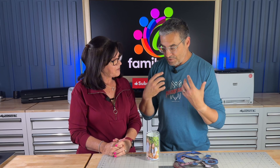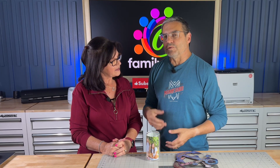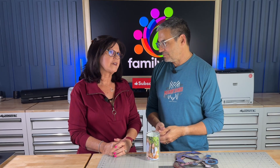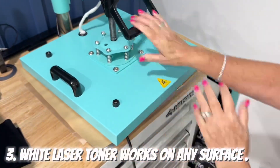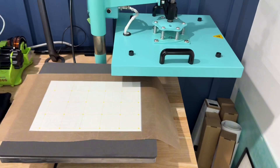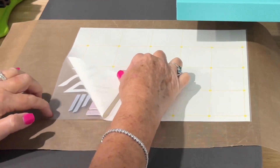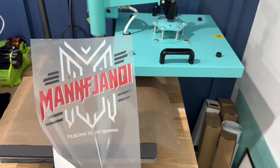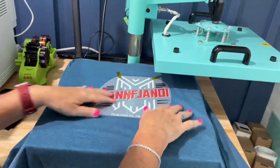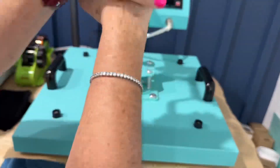We actually dye sublimated a cotton shirt — it's on this channel somewhere. It came out kind of muted, and then we washed it once and all the colors disappeared. But white toner laser transfer stays on cotton, stays on polyester, it'll stay on anything. And you can't even feel it on the shirt — it's like a legit shirt you'd buy at Target or Kohl's. And this looks great.